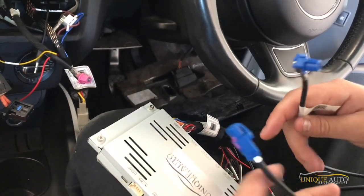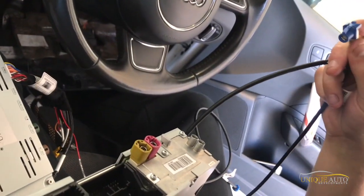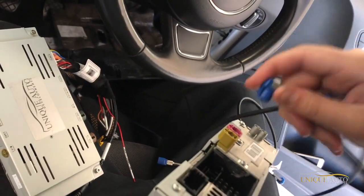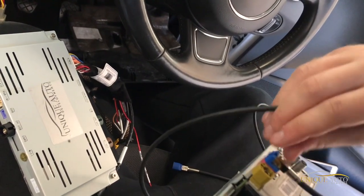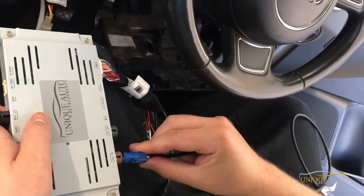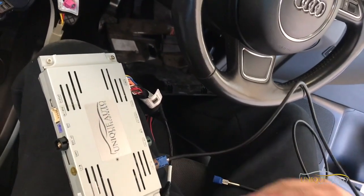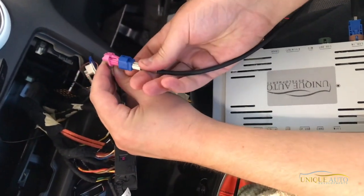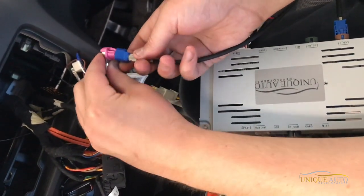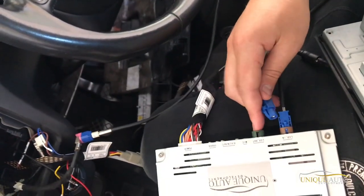Now we make the video connections. The first is on the back of the original head unit — we've got our cable which is LVDS in, and that just plugs into the back. These connectors can only go one way; if you try to put the wrong one in it won't clip because the cable alignment is different. Then we've got the cable going into LCD in on the box. That section of cabling between the original multimedia unit and our CarPlay box is complete. Finally, take the connection from the box to the monitor output — this fits into the green connection marked LCD out.